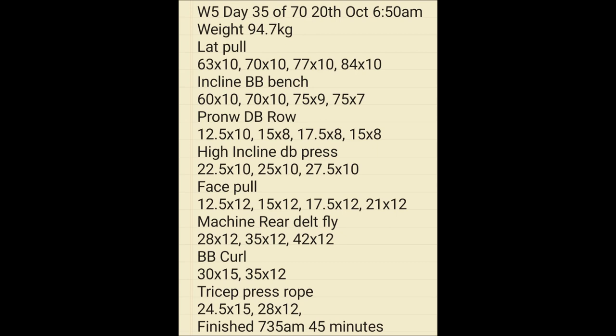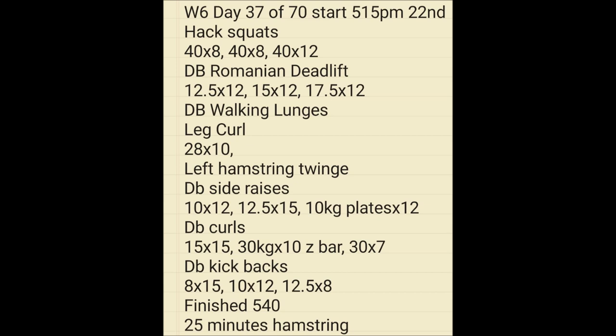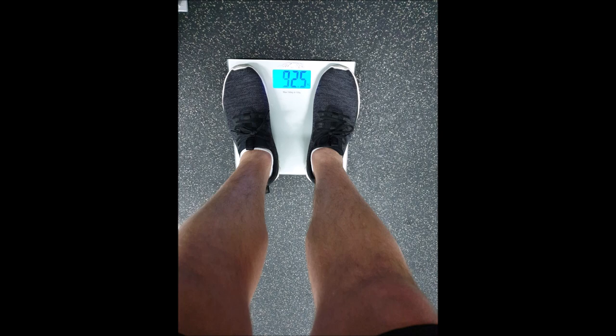Week six, day 37 of 70 — a 5:15pm workout, just a quick 25-minute session. If you're short on time, you can still do smaller workouts — just get a workout in. Having a barbecue with salad, some meat, some burgers, and a homemade stir-fry. The weight's dropped down to 92.8, and again on the same day 92.5. The scales can change if you jump on them a few times too.